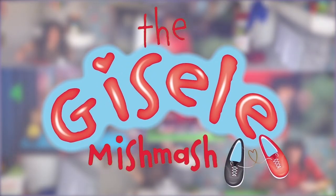There's love in every bit of the mishmash. The Giselle Mishmash. Well, hello!